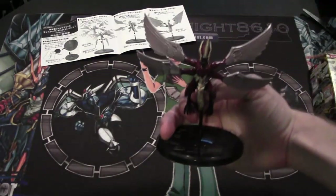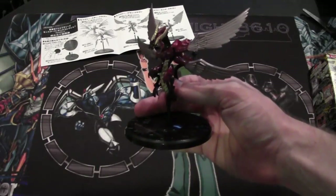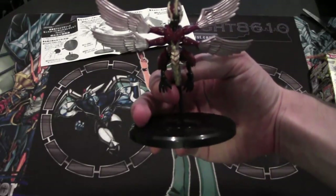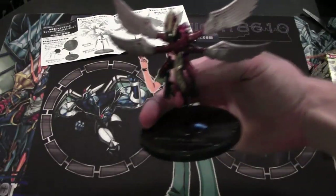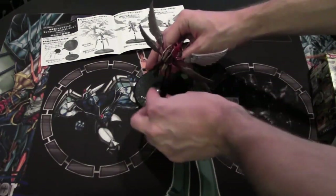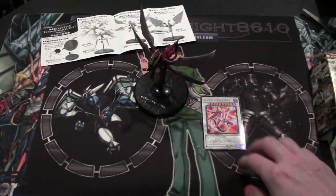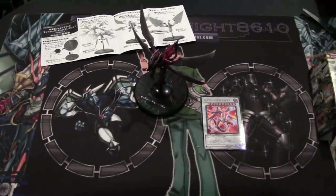And now we have Majestic Red Dragon — it looks freaking awesome like this. It looks just as cool as the Majestic Stardust Dragon, and these figures are so cool. I really wish they would come out to the U.S. I found this one off of eBay — they have a few of them on there. They're not too terrible on price, but they're still so epic I feel like they're worth the price.